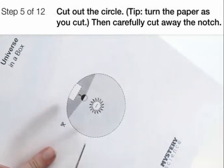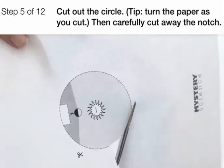Cut out the circle. Here's a tip: you can turn the paper as you cut — it makes it easier.